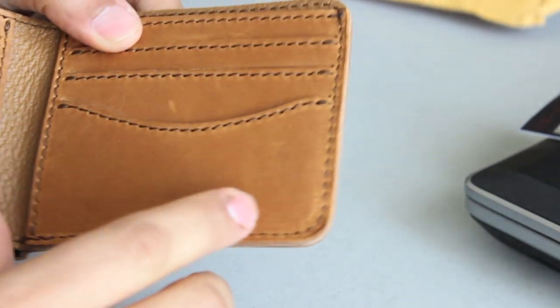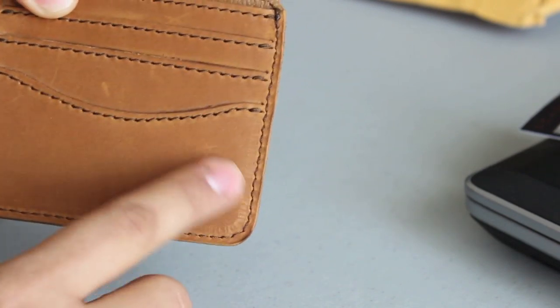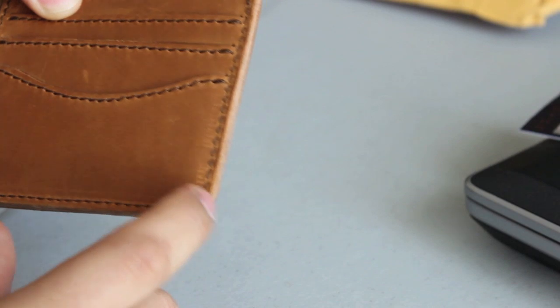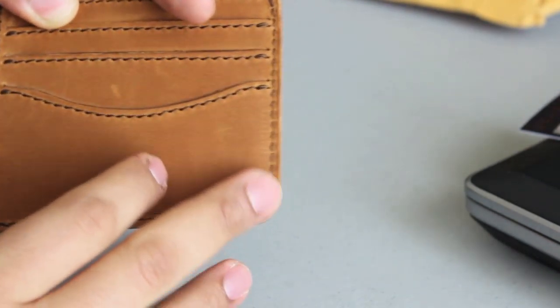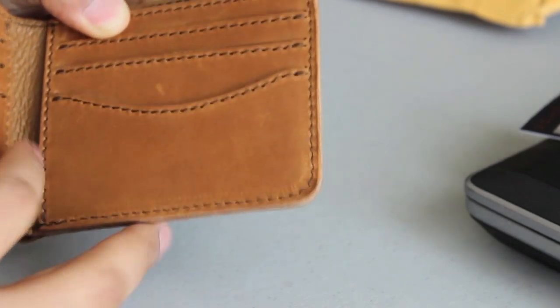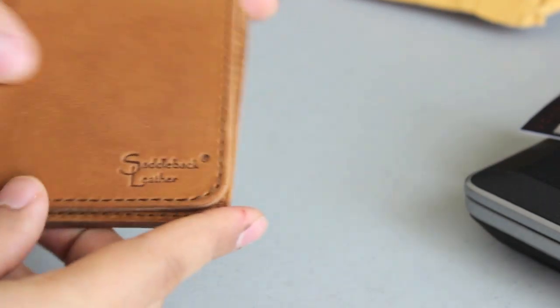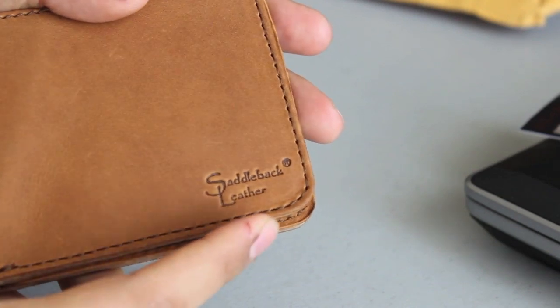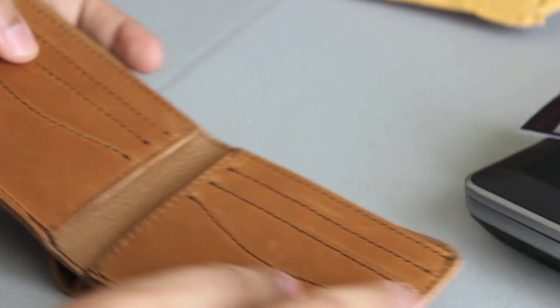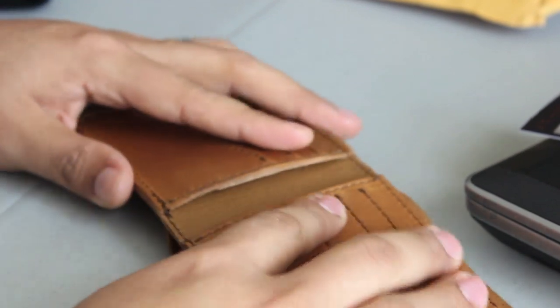I noticed this model does not have the dog that's usually on this corner. I've seen it in other YouTube reviews, and I'm kind of lucky because a lot of people were complaining about it — said it made it look a little too commercial. This one simply has the Saddleback logo in the corner, which is great.